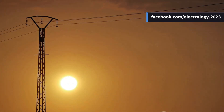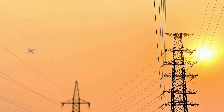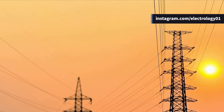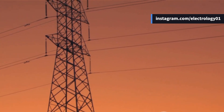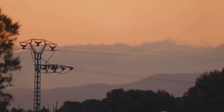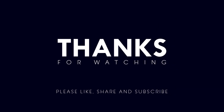Your contribution really helps us in continuing to create such quality content. For even more exclusive content, behind-the-scenes updates, and early access to videos, you can now become a part of our YouTube community by hitting the join button. Thanks a lot for watching, and I'll see you in the next video where we continue our journey into the fascinating world of electrical power systems. Until then, stay curious and stay connected.